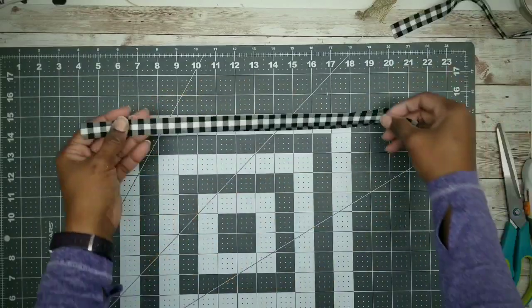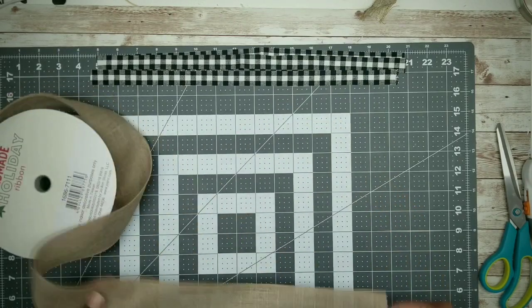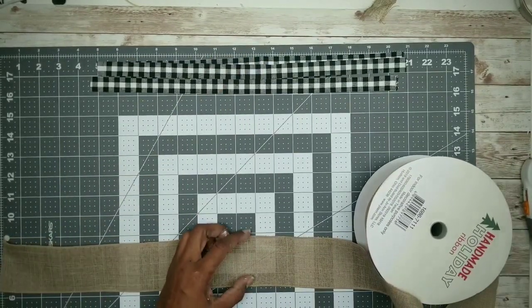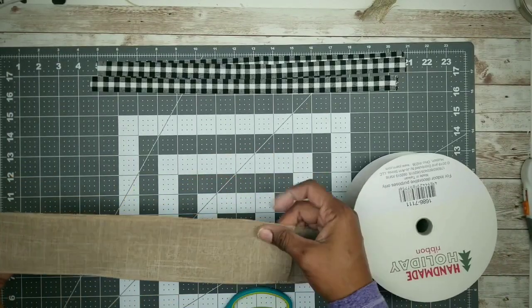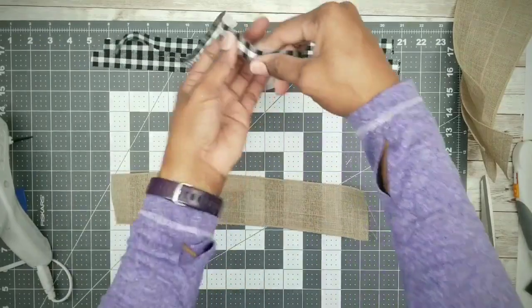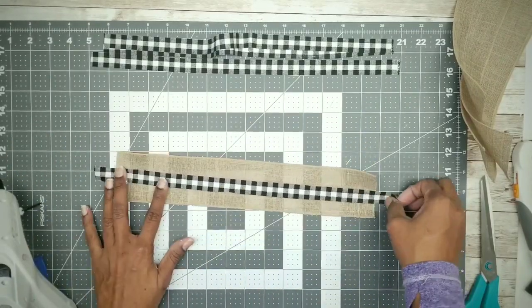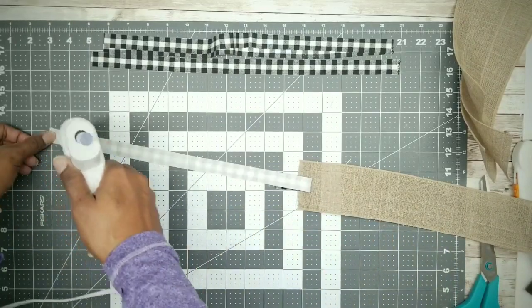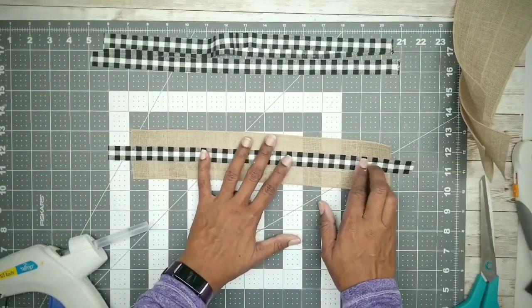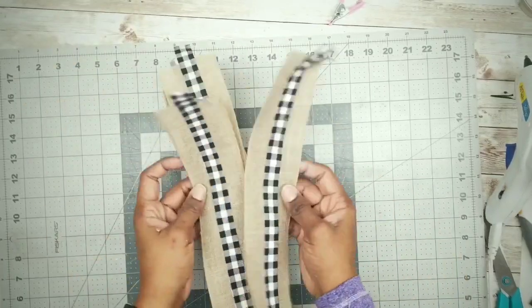While those dry, prepare the ribbon. I have four strips of black-and-white check fabric cut from scraps, but you could use ribbon. I'll also be using burlap fabric ribbon that I got on 70% clearance. Measure and cut about 13-inch long strips, then glue the checkered strips down the center of each burlap strip. Here are all four strips ready to go.